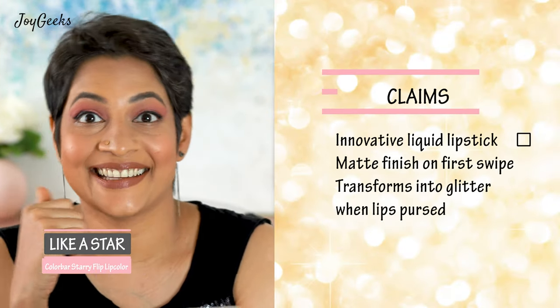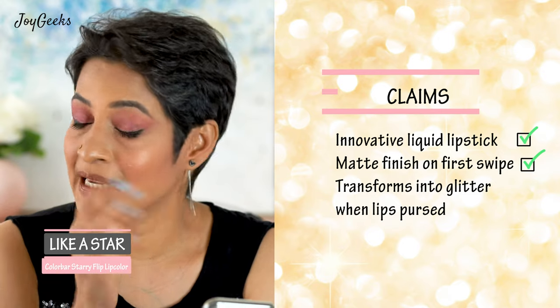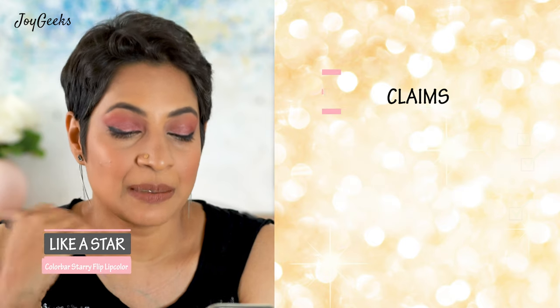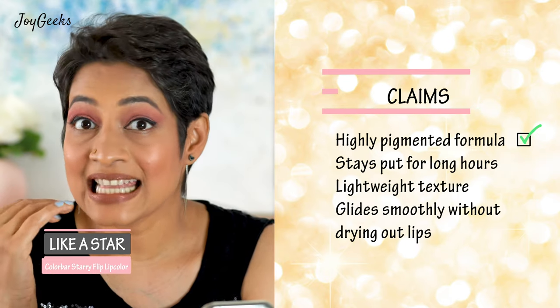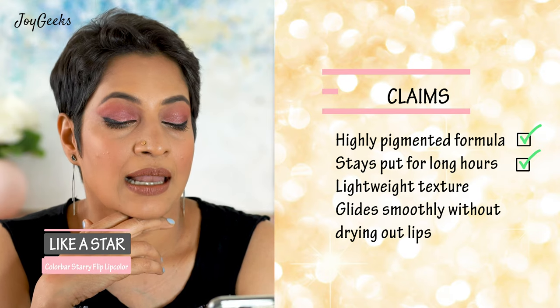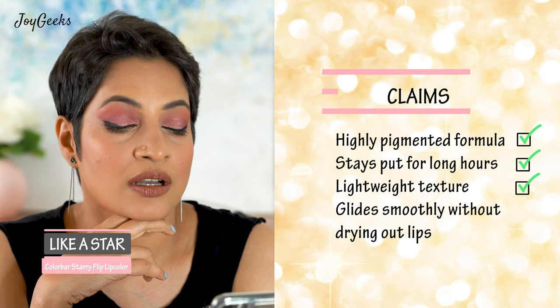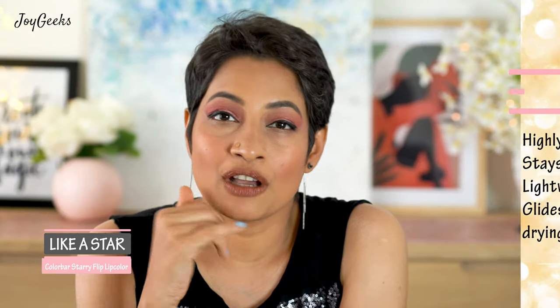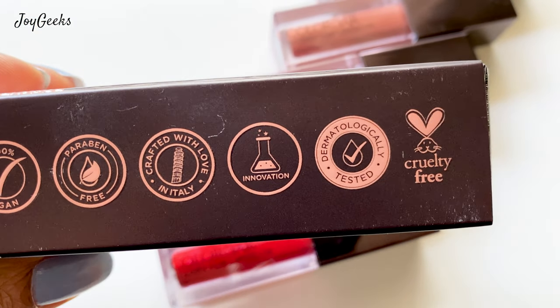Let's see if the red transfers — it doesn't. Looking at their claims: 'innovative liquid lipstick' — I agree, very innovative. 'Gives a matte finish on first swipe' — yes, it's a buttery smooth swipe. 'Transforms into glitter when lips meet' — I totally agree. 'Highly pigmented formula' — yes. 'Stays for a long time' — I agree, I've tested it. 'Lightweight texture' — yes. 'Without drying out lips' — I'm not 100% sure, as it may feel slightly drying in winters or for very dry lips. This product is vegan, dermatologically tested, and formulated in Italy.